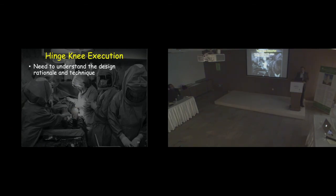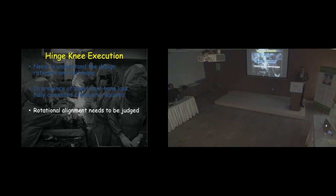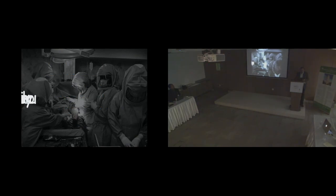To summarize for execution of a good hinge: you need to really understand the design rationale and the techniques. In significant bone loss, fully cemented stems are needed whenever appropriate; if you have reasonable bone, metaphyseal cementing suffices. Rotational alignment is what needs to be judged carefully, especially on the femoral side. Hyperextension or flexion deformity certainly needs attention. Thank you for your attention.